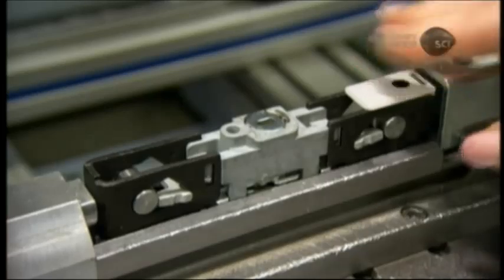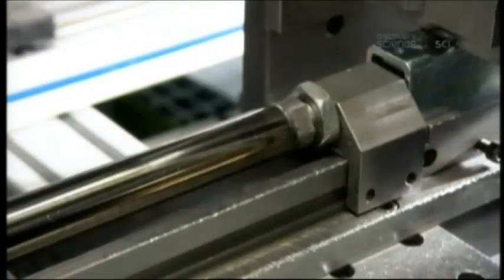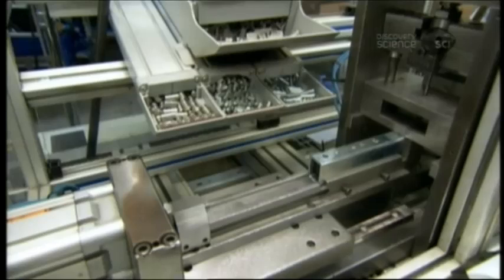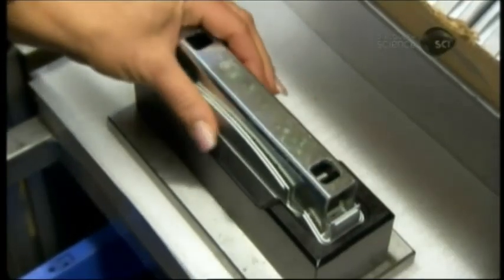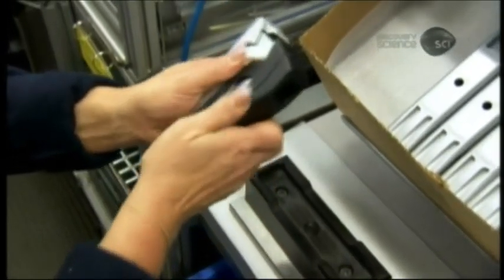A spring-loaded component prevents the inserted shackle from popping out prior to being locked. A pneumatic machine inserts the locking system into the steel lock body. A two-tone plastic cover gives the U-lock a snazzy appearance and makes the surface easier for the cyclist to grip.